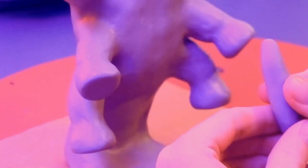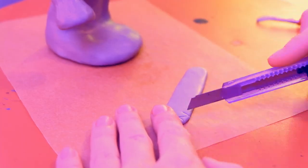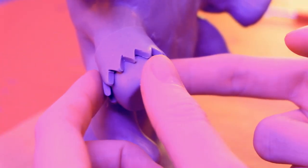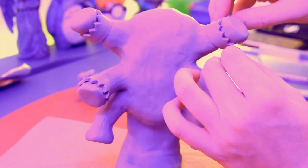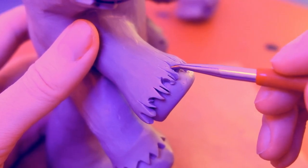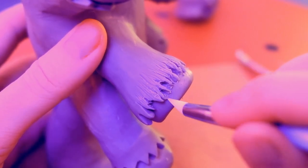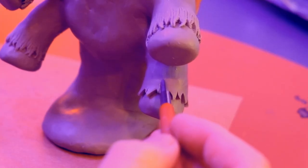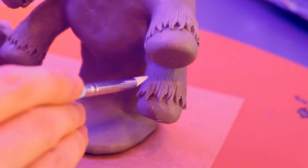Hey, that groin region is looking way too flat — let's bulk it out a bit. Bulgy. So let's make some more cheeky fur bracelets, wrap them around each leg, and blend in the top part with the leg. The rest of the fur gets cut up into smaller tips, and then for lack of having a cat of my own, I'll go in with various tools and scratch it all up until it looks a little more furry. Then it's just a matter of repeating that for every foot around every leg.